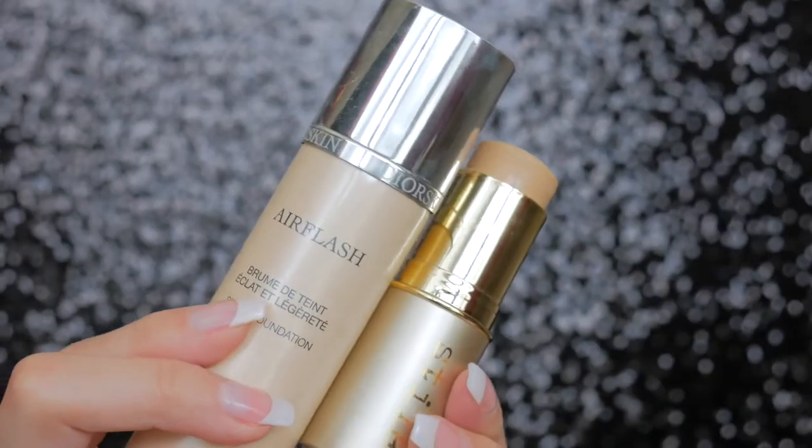Next I'm also mixing two things for my foundation. First I'm taking my Stila stick foundation and drawing this all over my face. This stuff does not lie when it says it has a powder finish — it's a really dry, powdery finish, which is nice — but I like to mix in the Dior foundation just to add some more liquidity so it blends better. I love the coverage of the Stila one, and the Dior one just helps me blend it in with my sponge.